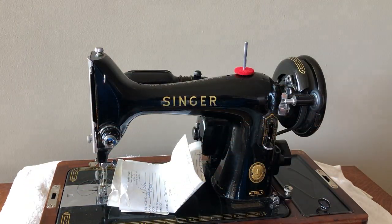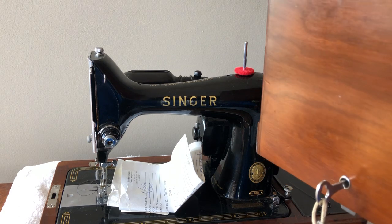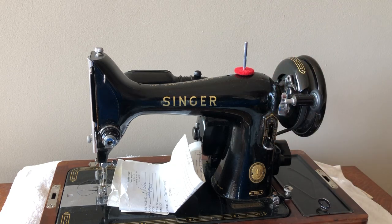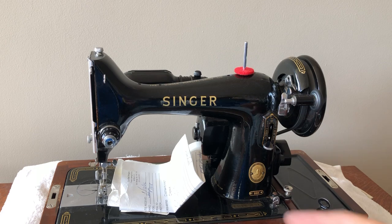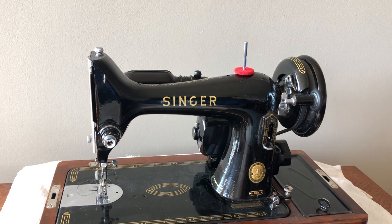...you can see that it is a Singer 99. This machine comes with its original bent wood case key, which works beautifully. And there was some information here when I got this — there was a receipt. And the receipt showed that it was serviced.